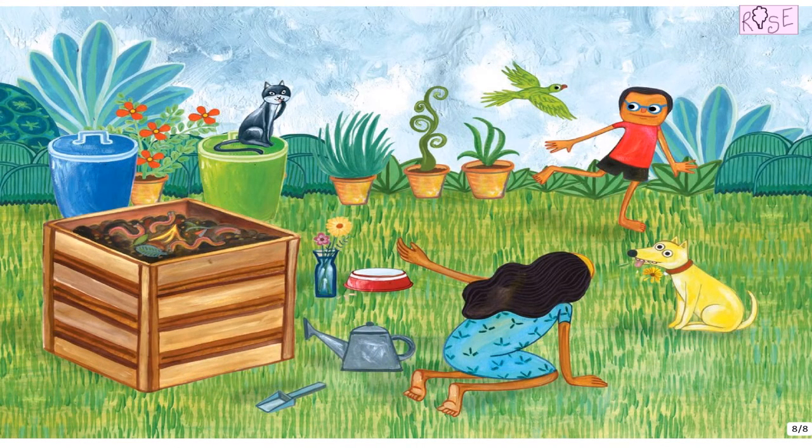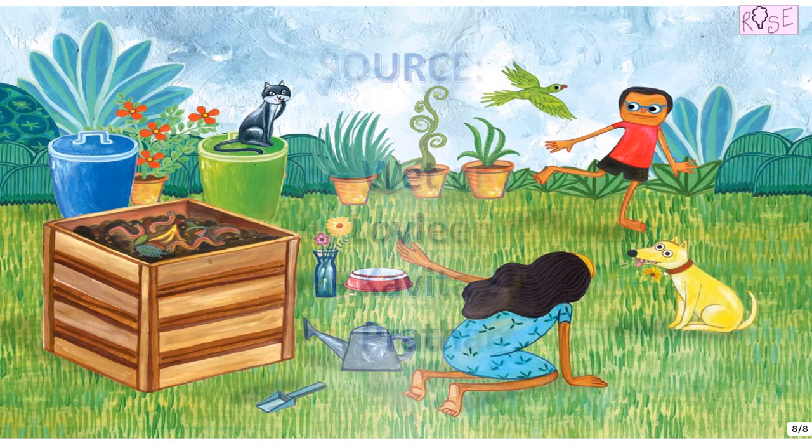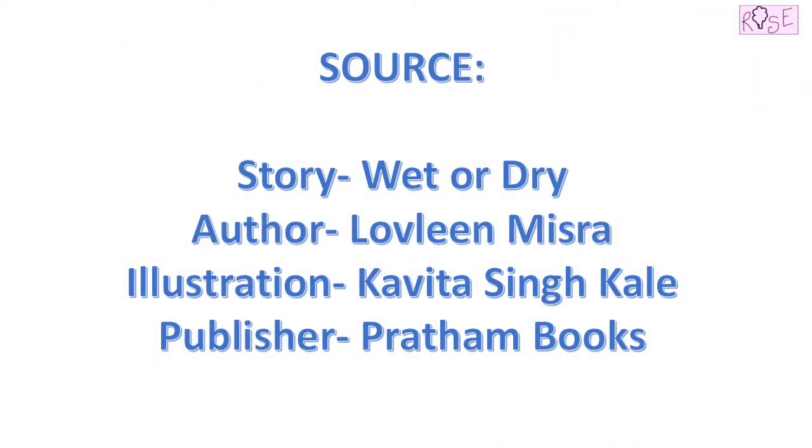How beautiful the surroundings look by being a little bit mindful with our trash. Do share this with your friends and don't forget to dispose your waste in different bins — wet waste in the green color bin and dry waste in the blue color bin. Do share this with your family.